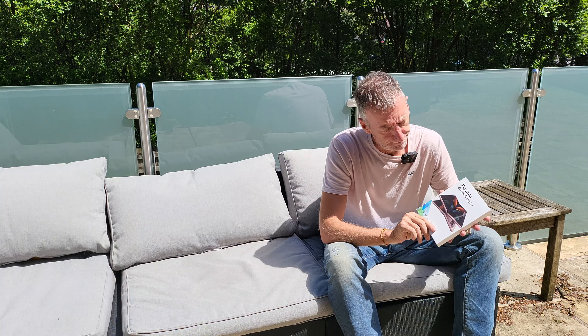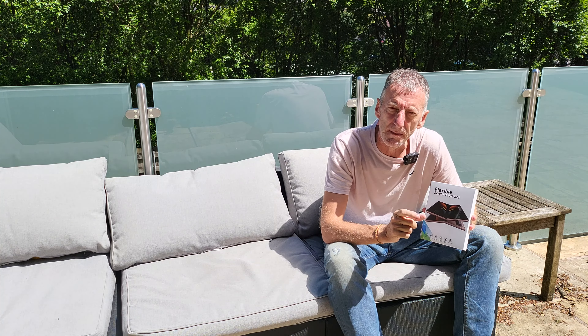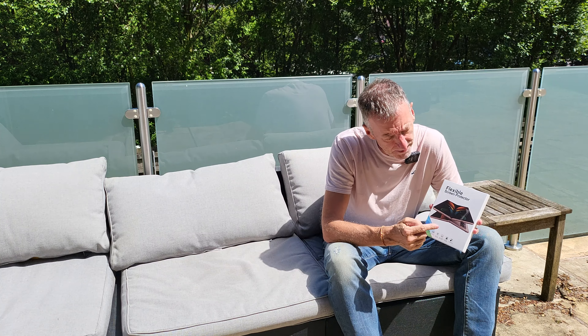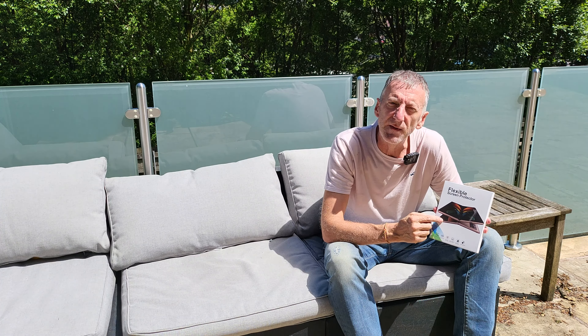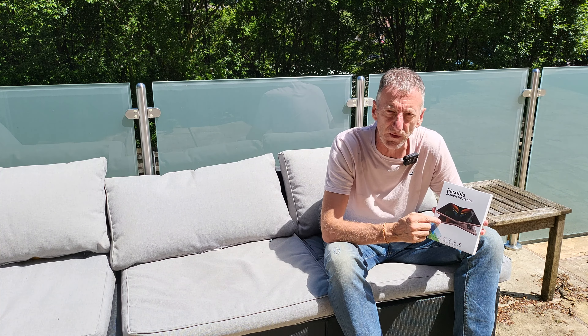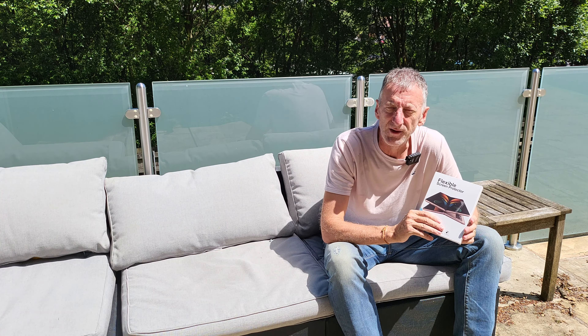I paid just under £13 for this pack. My wife has a Z Fold 3 as well and her screen is worse than mine, so I'm going to be replacing hers too. This is a twin pack — not only do you get two front screen protectors for the small outer screen, you also get two center fold-out screen protectors, all for £13.